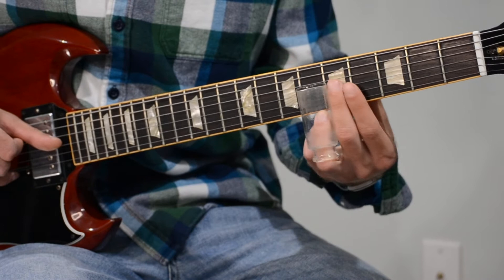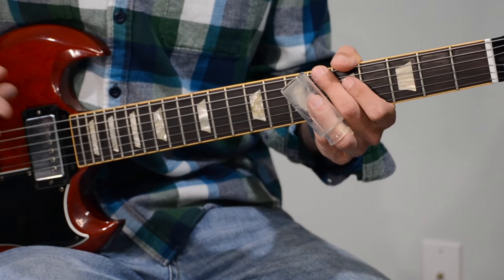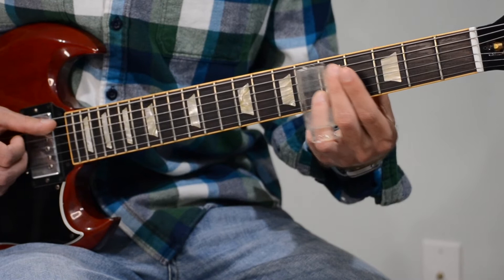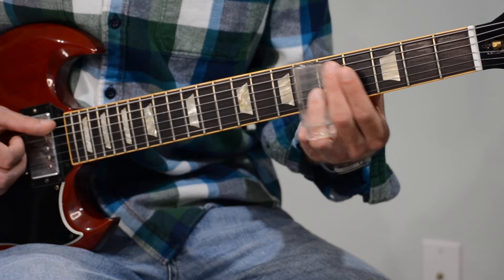And then it's just a repeat of the minor 3rd to 2 to 1, except an octave down. So we're starting on the G string on the 4th fret, which is the minor 3rd in the key of A. Except we hit the 1 on the low E string — we don't stay on the G string.